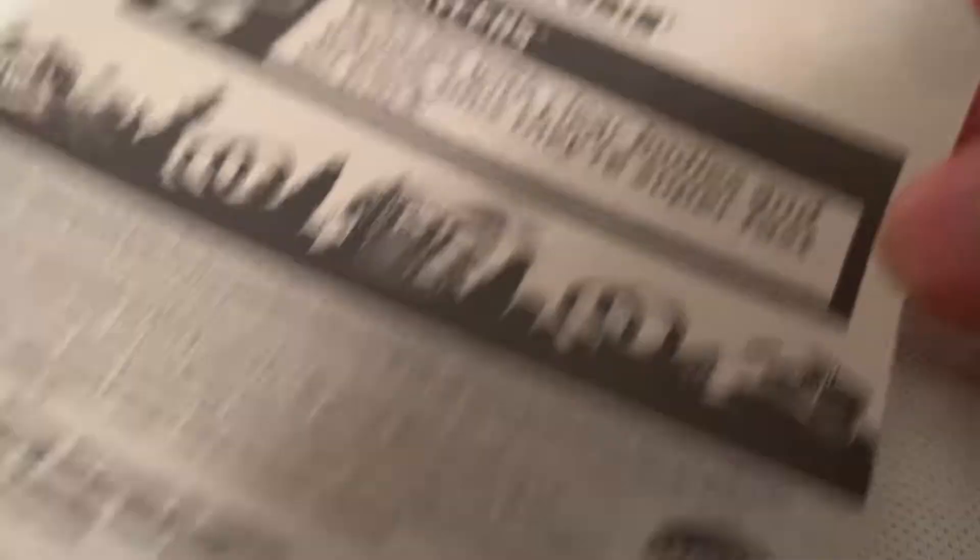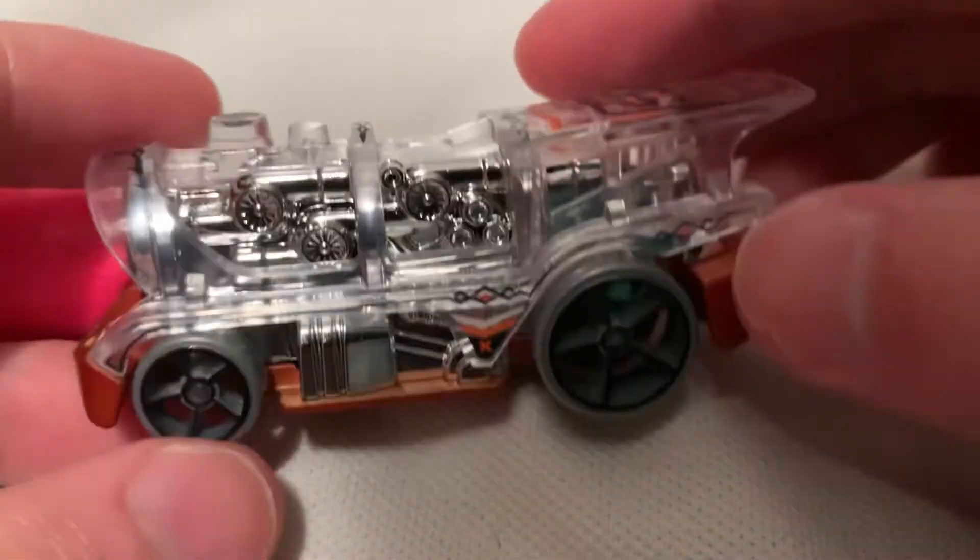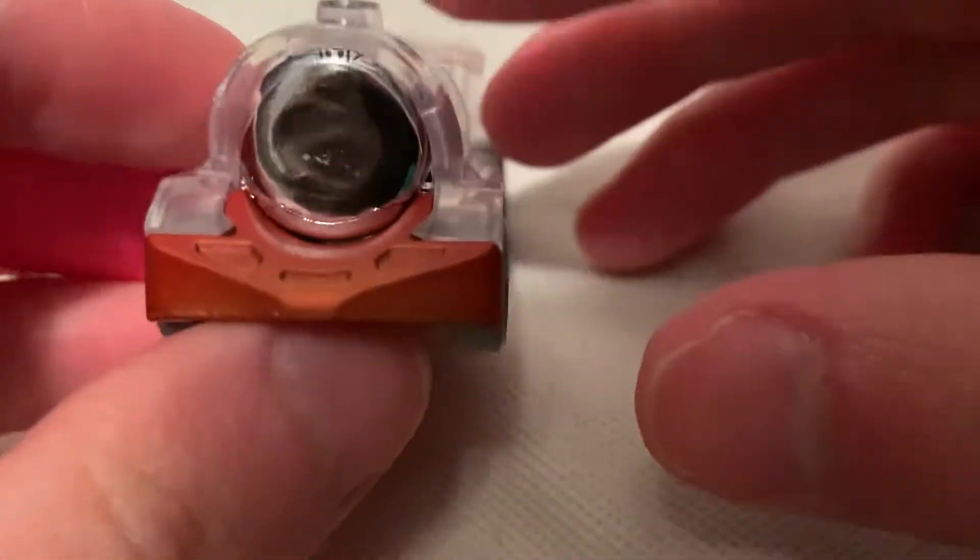So there's the back of the car, if you want to check that out quickly. There's not much going on back there. So if you recall, this came out in blue with the Thomas the Tank Engine deco on it — it even has his face on it, it's pretty cool.